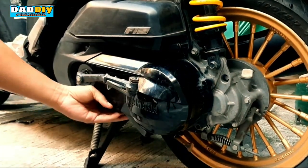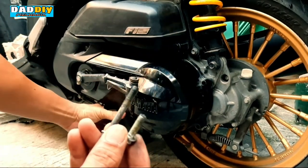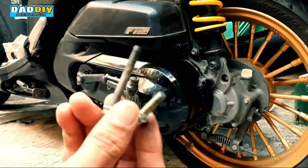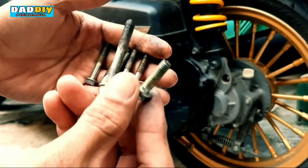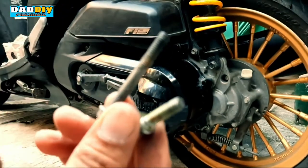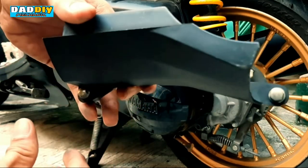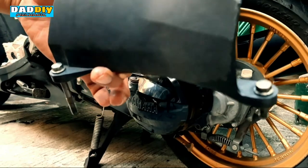Dapat aware din kayo sa haba ng mga bolts. Tandaan nyo lang — kagaya nitong dalawa, iba ang sukat nila sa apat. Itong apat na tinanggal ko na galing sa crankcase mismo magkakaparehas lang sila ng haba, itong dalawa ay magkaiba. Tandaan nyo lang kung saan nyo siya pinanggal, ibalik nyo siya doon sa pinagtanggalan — yung plastic attachment ng crankcase cover — para hindi kayo malito pagka ibabalik nyo na.